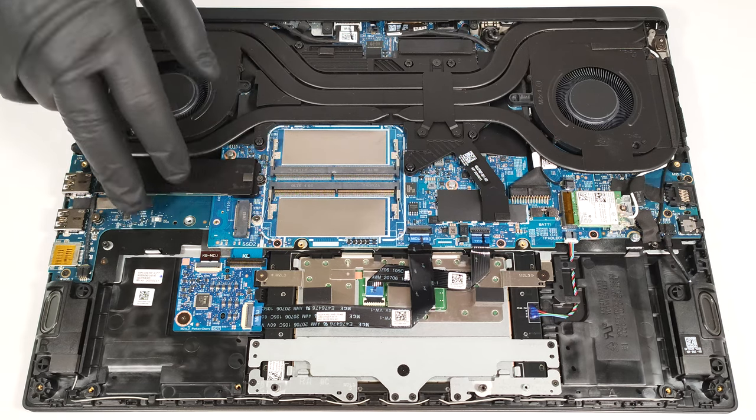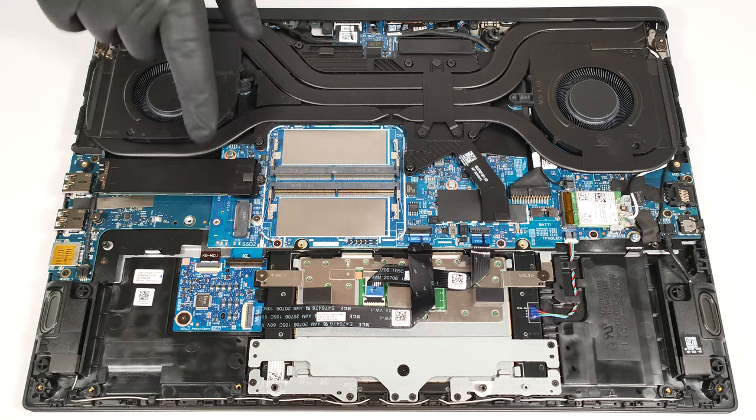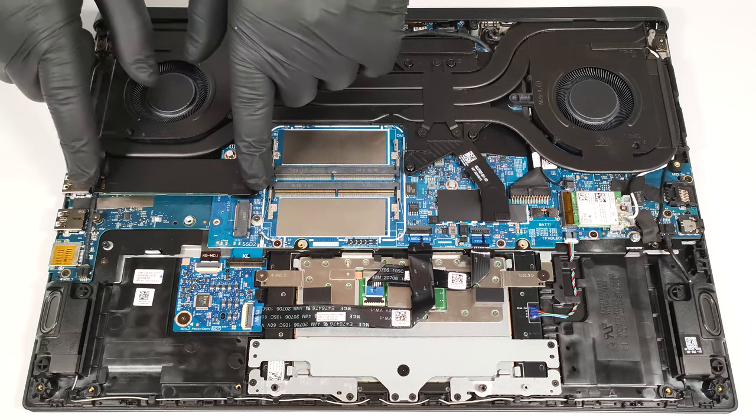For storage, you get two M.2 slots compatible with 2280 Gen 4 SSDs. The SSD here is protected by a metal cap that is fixed to the motherboard with two screws.